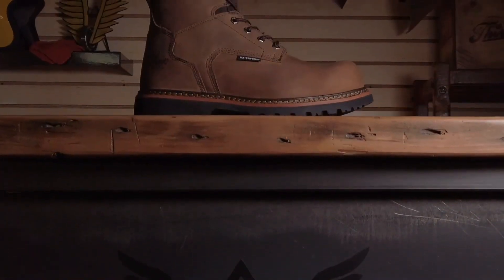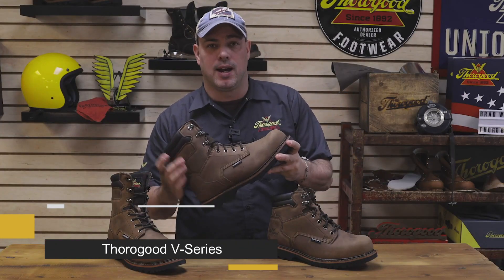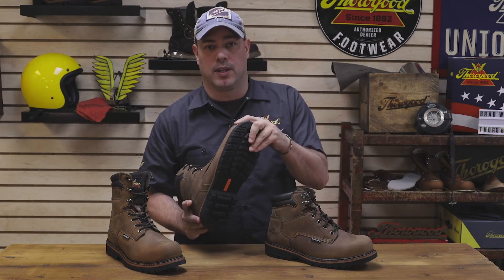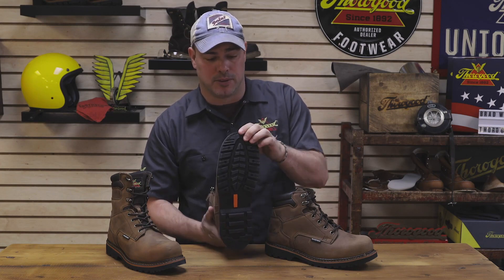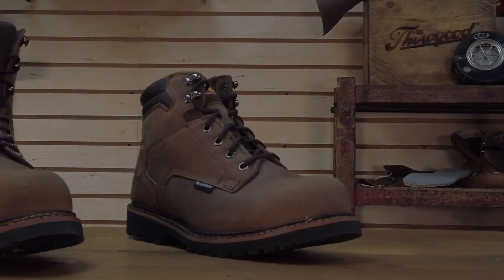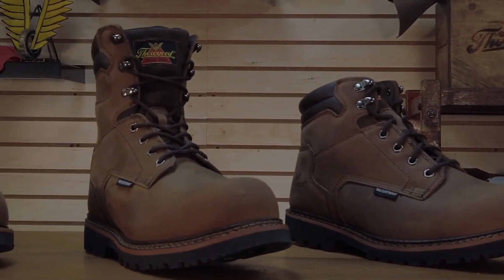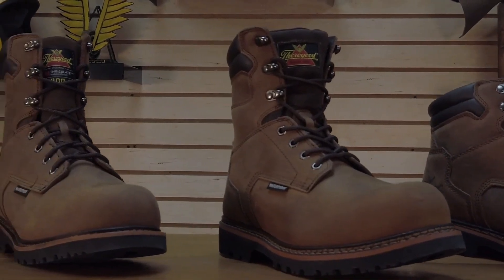The V-Series Waterproof Work Boot. All three boots in this series feature a padded comfort collar, brown crazy horse leather upper, a semi-oblique composite safety toe, welt construction, and a rubber chevron oil and slip-resisting outsole. Inside the boot you'll find a polyurethane footbed for all-day comfort. The V-Series Waterproof features a 6-inch version, an 8-inch version, and an 8-inch version with 400 grams of insulation for colder weather climates.